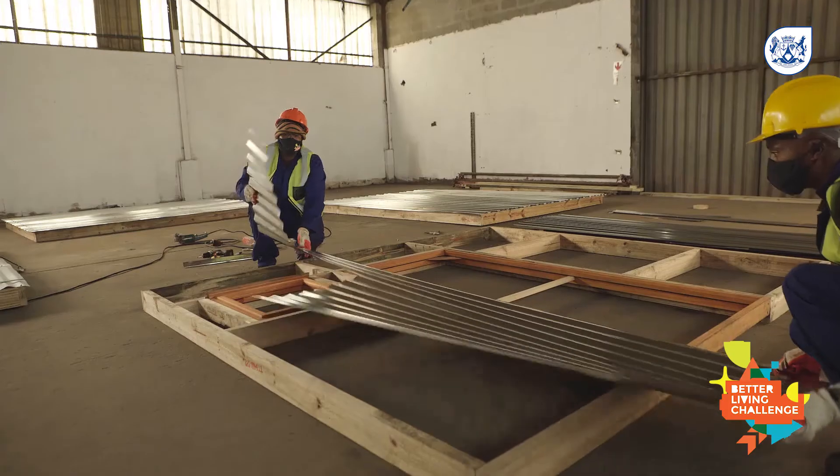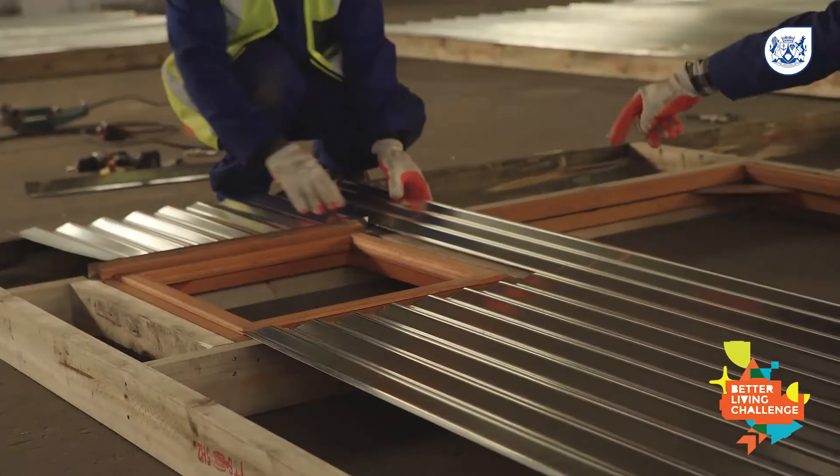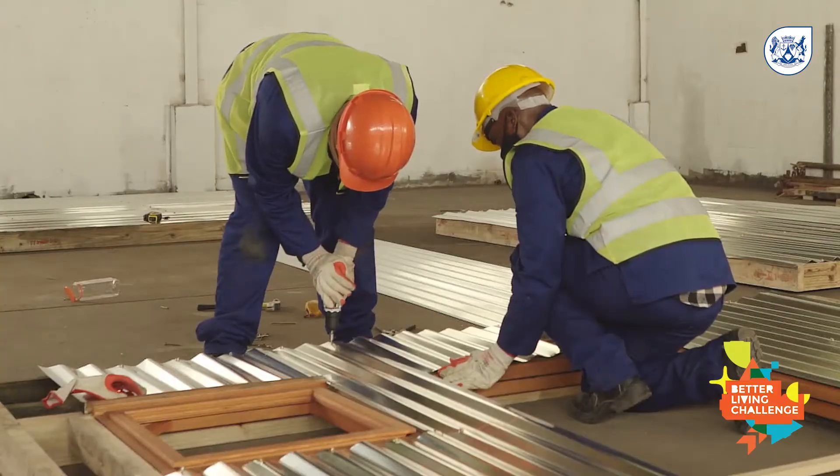For the front panel with the window and door, sheeting is cut to shape and secured vertically around these openings to save material.